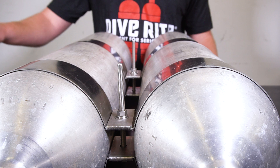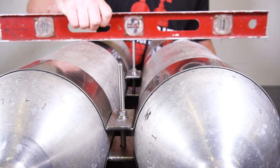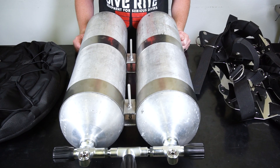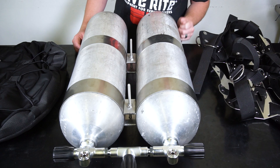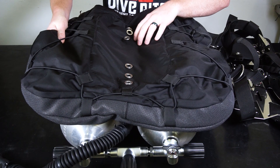Take a level or any other flat surface to check the height of the bolt. The top of the bolt should be close to the highest point on the tanks. This height varies according to your personal equipment configuration. Once you have your bands installed, make sure you install your wing and back plate to ensure proper spacing and depth of the bolts.